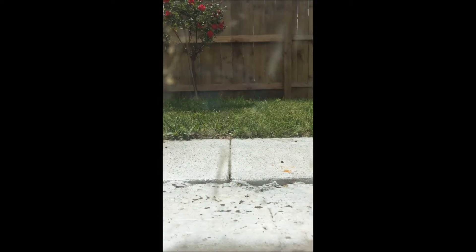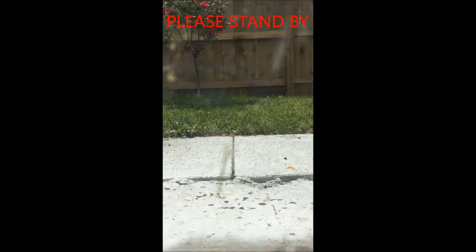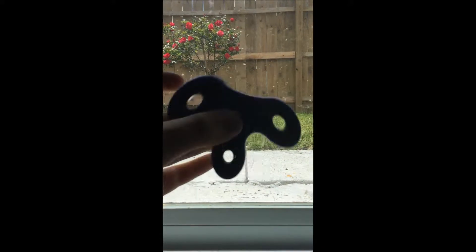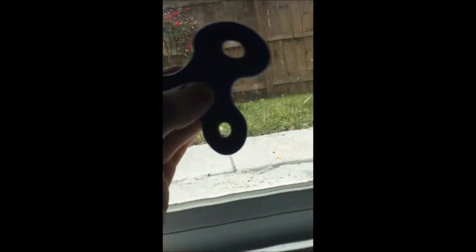Let me try to spin it really good. Pretty cool.